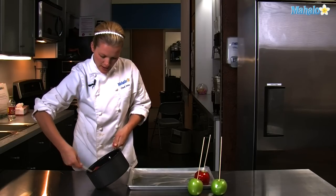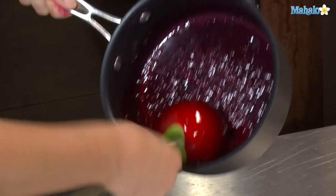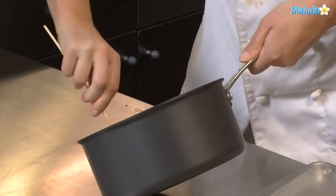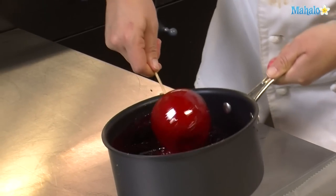It smells really good. Be careful not to burn yourself with this candy — it will hurt you. I'm tilting the pan so I can get a fast coating onto the apples.